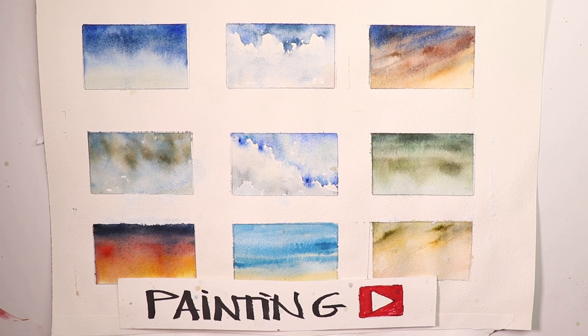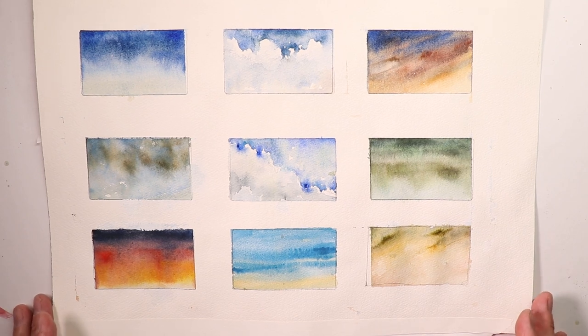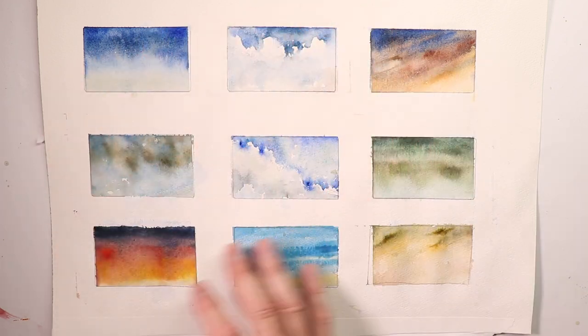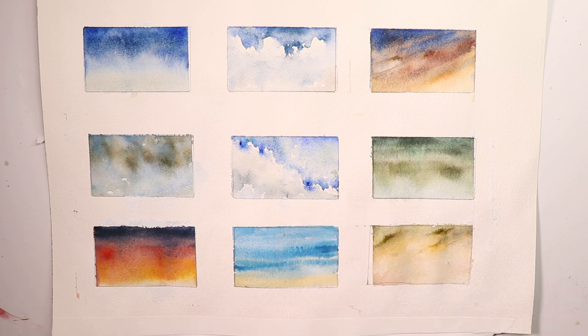Welcome back everyone, thanks for coming by. We're going to do a really exciting video — nothing but sky washes. We're taking it easy, not going to be too serious. We're going to do some watercolor sky washes, and I'm going to show you the whole process of creating a beautiful compositional chart like this, so you can put this in your folders, pin it up on the wall — it's going to be a great tool.